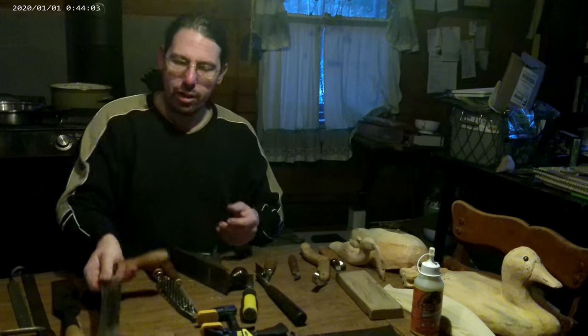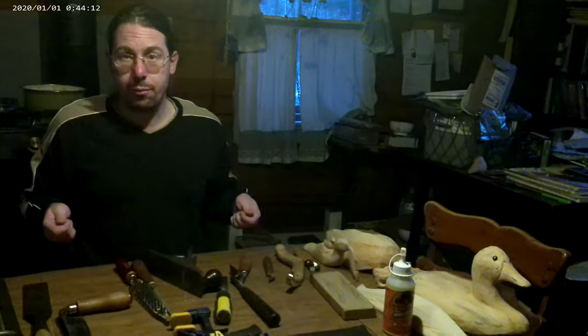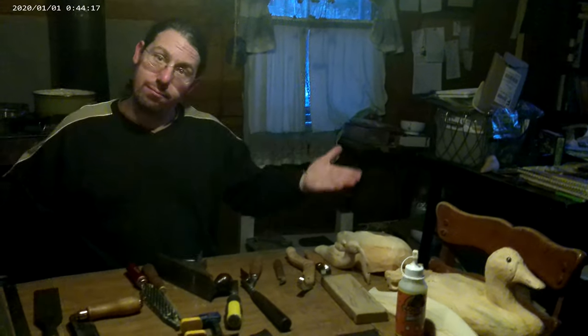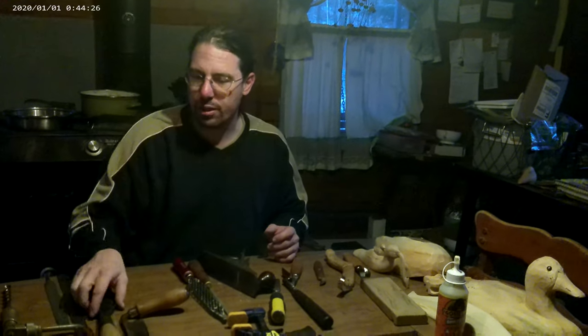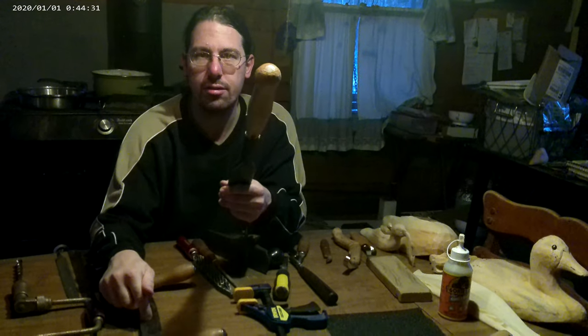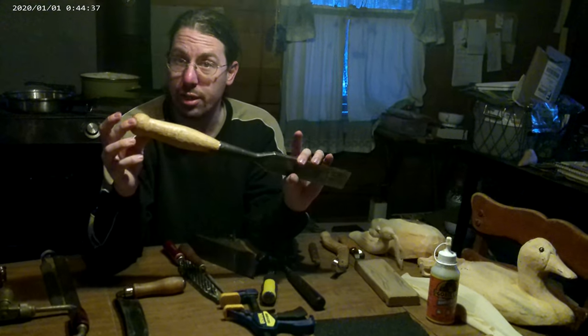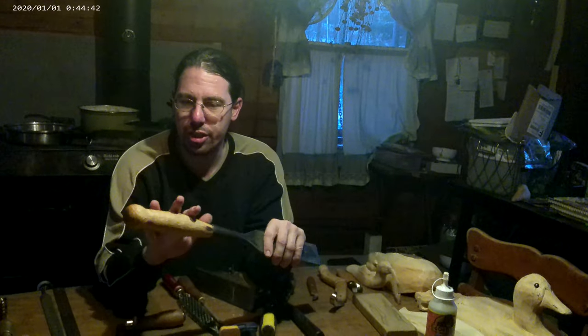This handle was entirely shaped with that draw knife — it's not turned work. It was whittled with a draw knife; that's really the only tool I used on it. Not even sandpaper or a file. This is a finished surface produced by the draw knife. You can do fine work with this and you can rapidly pull wood off a blank.